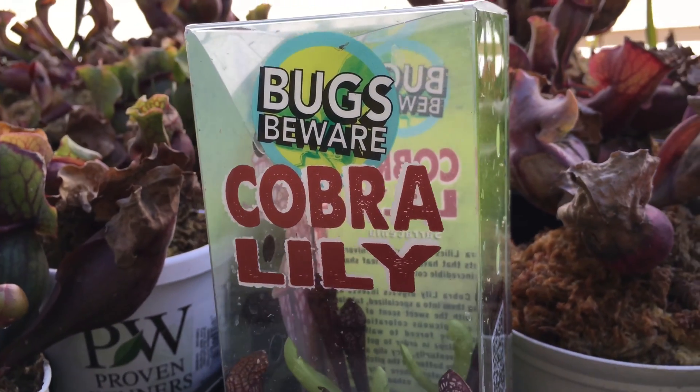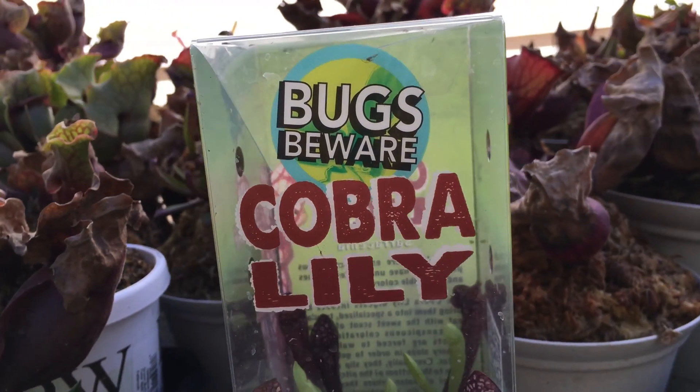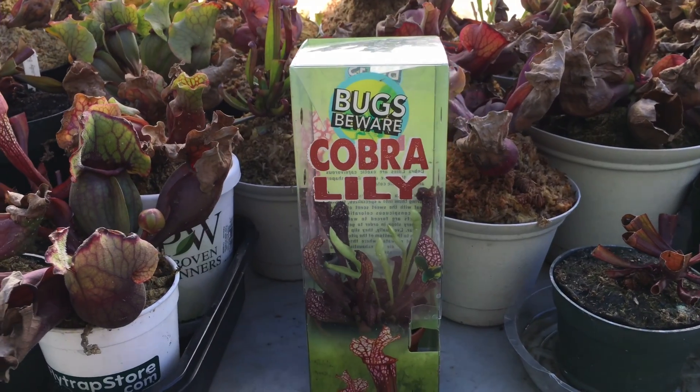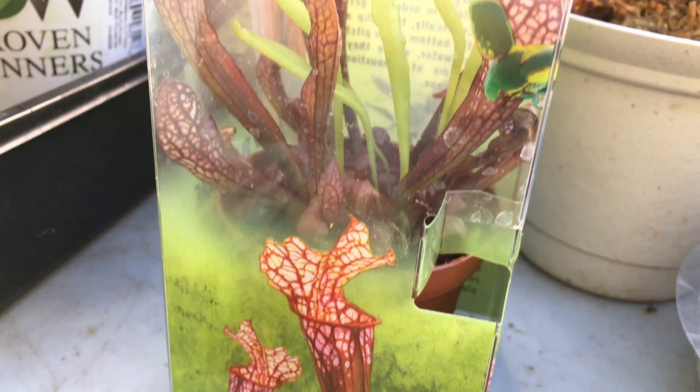Hey, what's up YouTube, Francisco Solis here with a new carnivorous plant video. I just picked up a new carnivorous plant from Home Depot the other day and just wanted to make a quick video on it.